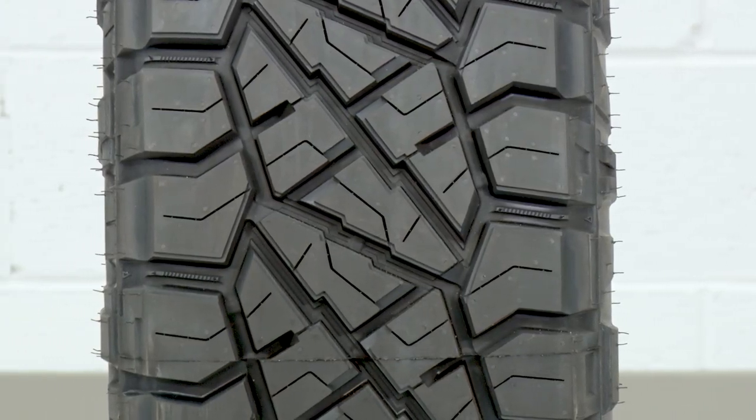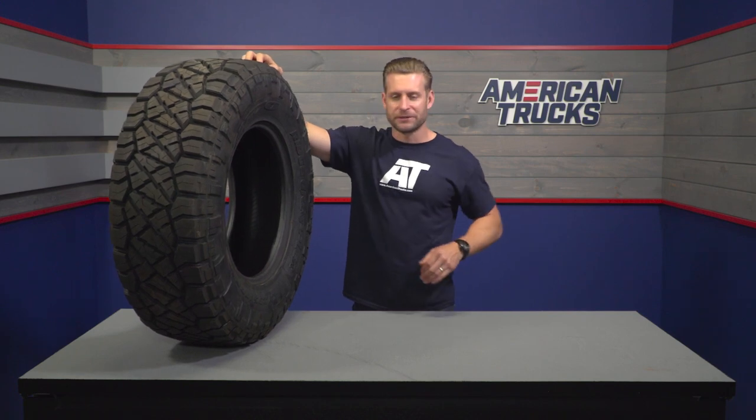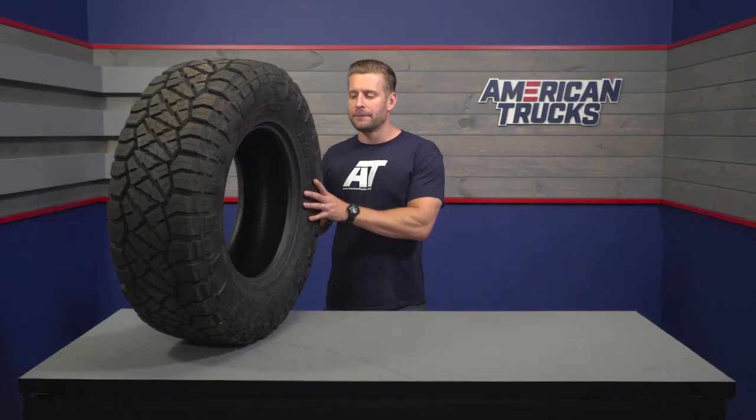You're gonna find a completely new pattern here for Nitto in the Ridge Grappler. To me, it kind of looks like they took their extremely popular Terra Grappler and just pumped it up with some muscle and steroids to give it a much tougher look overall. But at the same time, they wanted to maintain the road manners that made that Terra Grappler so good and such a solid choice for truck owners who spend most of their time on the road but still wanted something that might be able to get you through some tough scenarios if encountered.